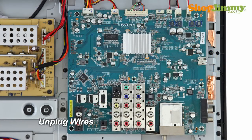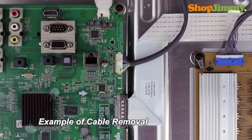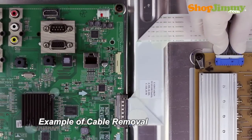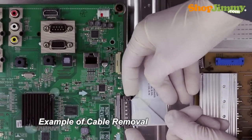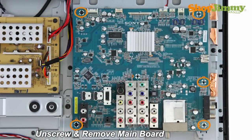Carefully unplug all wires by hand. Unlock the wire connectors by squeezing the tab or tabs and gently remove the wires. Be sure to keep a firm grip with both hands. Please note that the LVDS cable is quite fragile — two hands may be required to release and remove the connector. Unscrew and gently remove the board from the chassis.